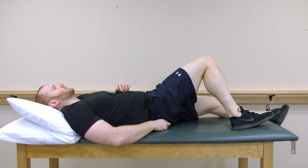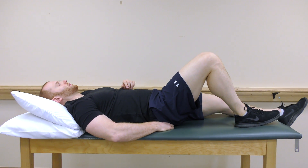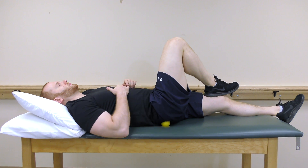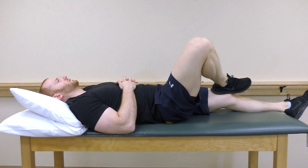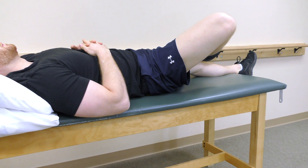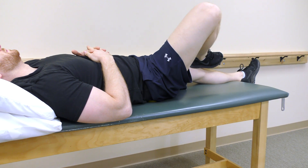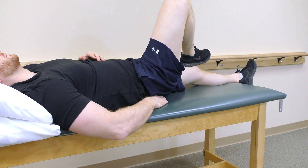Take a lacrosse ball and place it under the affected hip. When the ball is on the tender spot, leave it in place. Place your foot on your other thigh and move it as shown. Keep performing this exercise until you feel the tenderness improve. You can readjust the lacrosse ball as needed.